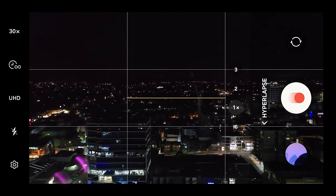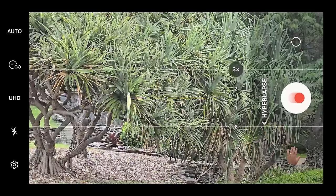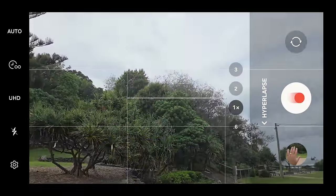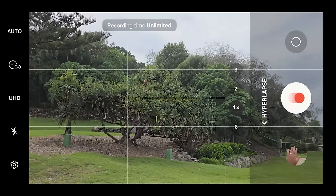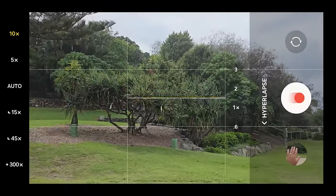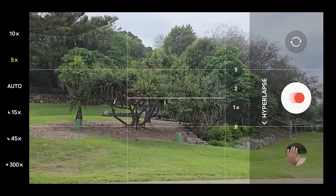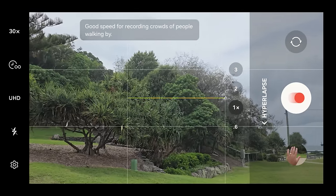Hyperlapse — also known as time lapse on other phones — is stacked full of settings. It will automatically turn on night hyperlapse if it recognizes low light. Resolution goes up to 4K with different lens options. You can choose a recording length or set it to infinite. The speed level determines how fast the footage is sped up, with Samsung giving you recommendations for each level. It goes all the way up to 300x, which Samsung says is great for capturing trailing light from stars.